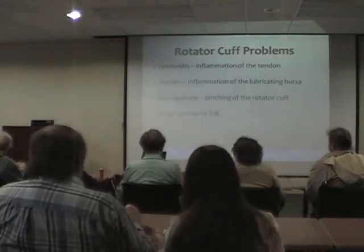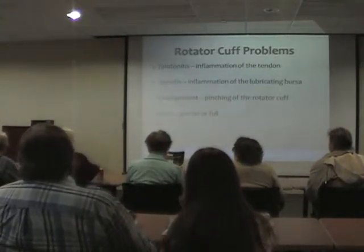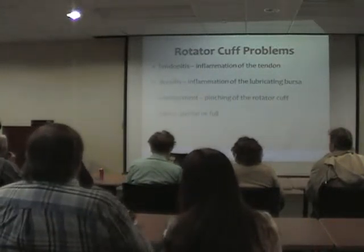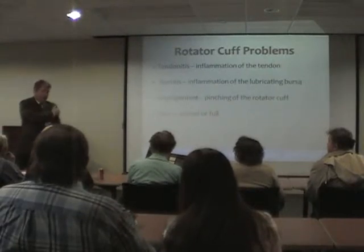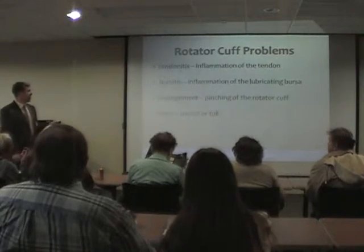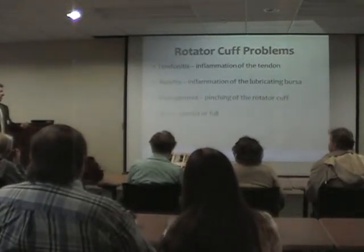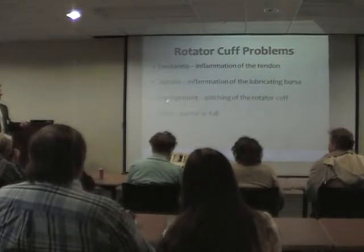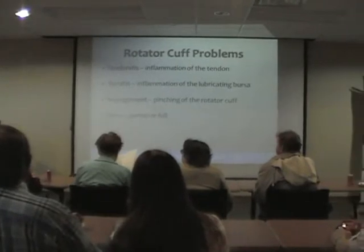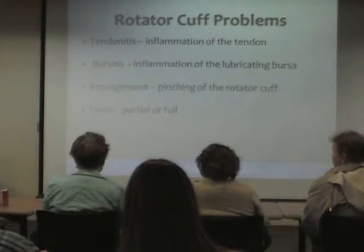Rotator cuff problems. A lot of people come into my office and I say they have something called shoulder impingement, and they say: my pain is the same — it hurts out here, worse with overhead activity, reaching, pushing, or pulling. My family doctor said tendonitis, somebody else said bursitis, another said it was my rotator cuff, now you're telling me it's shoulder impingement — which one is right? The reality is all of these things describe the same thing.